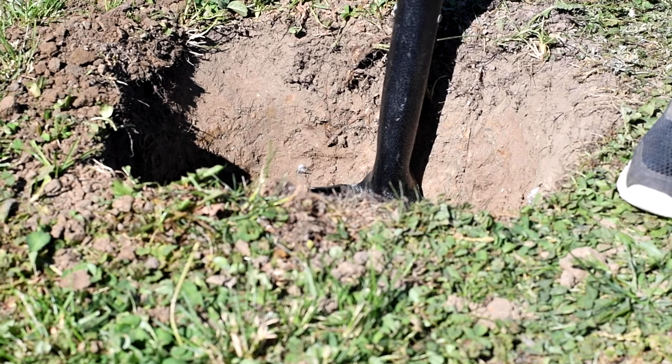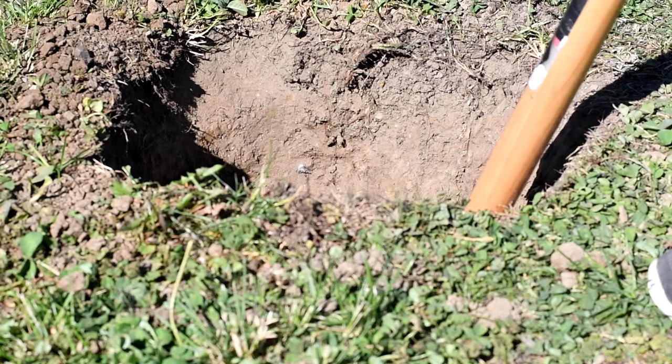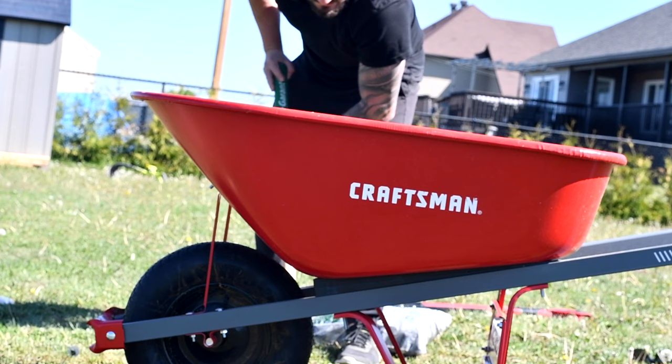The most labor-intensive part is digging the holes. Make sure you dig deep and wide enough — at least 10 inches wide and 2 feet deep. I made 5 holes in total and it was taking most of the time.